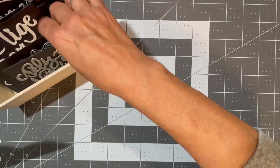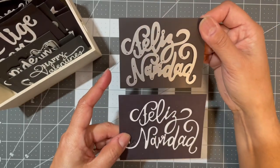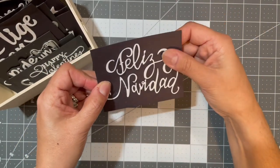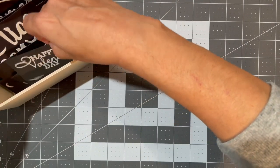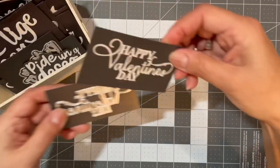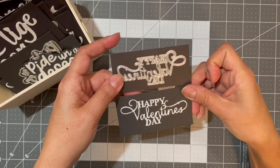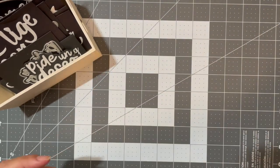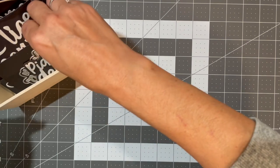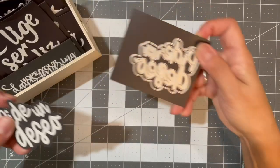I have 'Feliz Navidad' and 'Happy Valentine's Day.' When I store my dies, I don't use a whole sheet of magnetic backing — I just use what I need for that particular die.